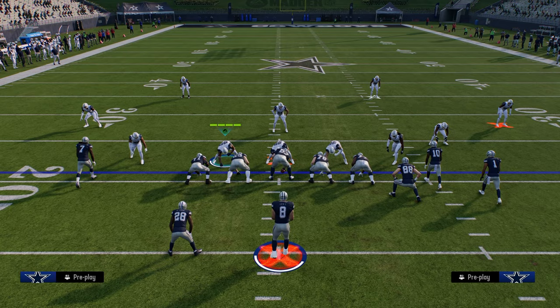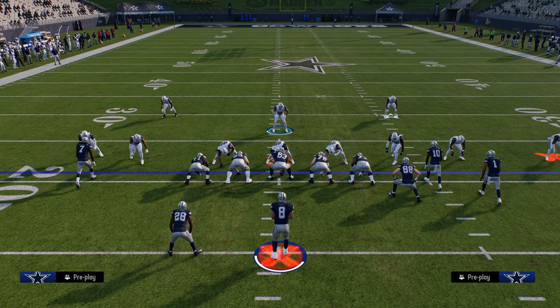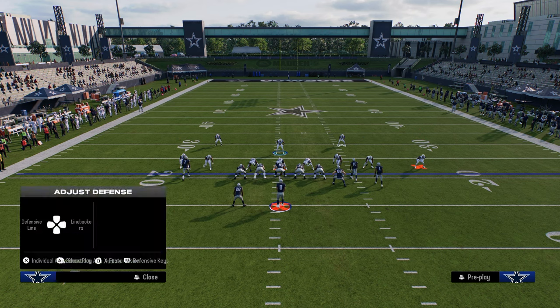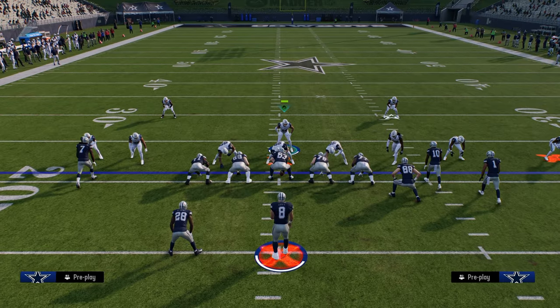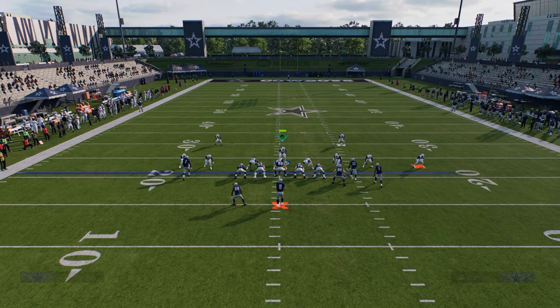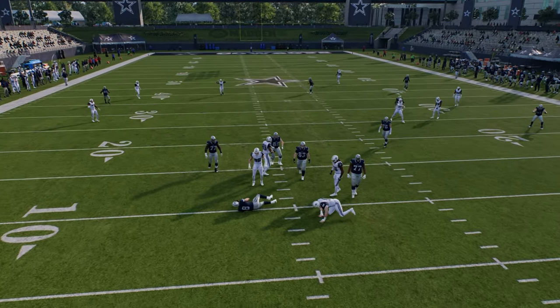You can also turn this into whatever coverage you want. For example, if you want to play Cover 2, just hot-adjust the guys on the right-hand side. As long as the quarter flat is not on the field they're not going to play match coverage — they'll play Cover 2 zone. As you'll see if I run this combo, that's Cover 2 coverage, which is why that corner route is running wide open.